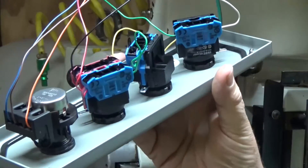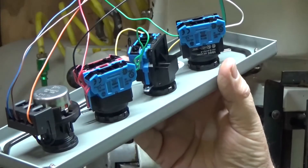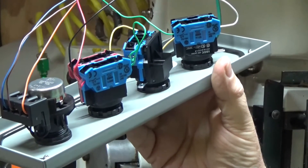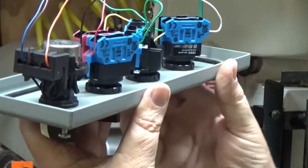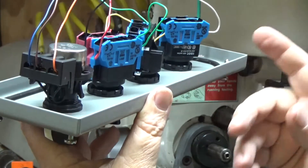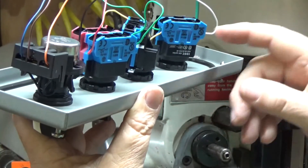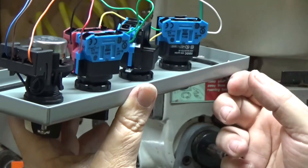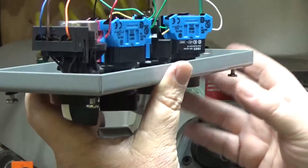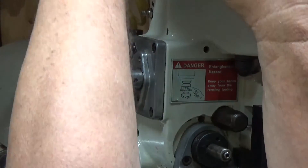I would highly recommend finding some stranded wire. This is solid thermostat wire and it really sucks if it's going to be moving a lot, because solid wires break off — especially if you use pliers to strip them. If you strip them with pliers and crimp them even just a little bit, they're going to break off. One of my plans is to change out all of these wires for stranded wire.